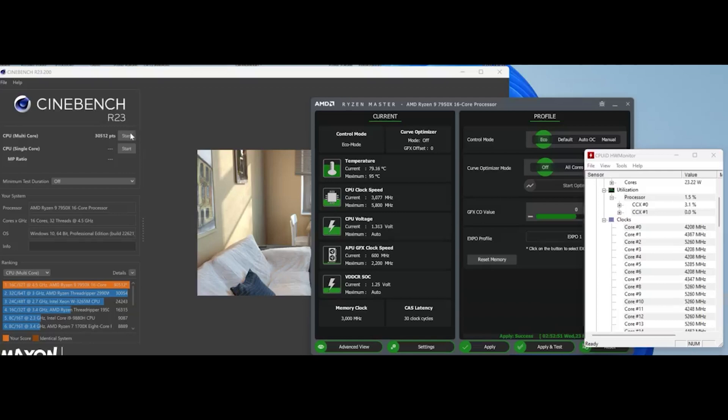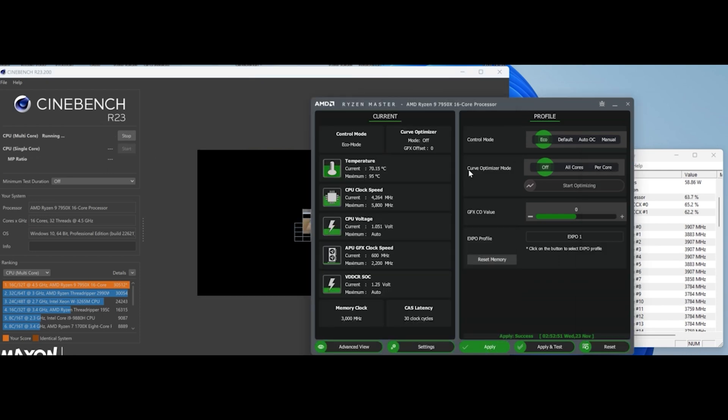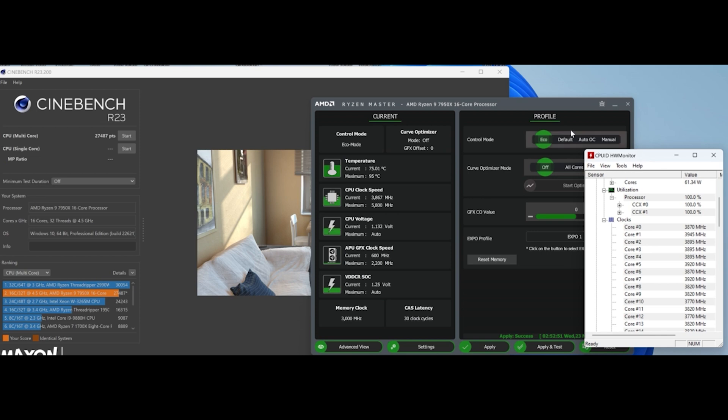Here we are in the 65-watt eco mode. The CPU boosting was actually getting up to 5.5 GHz — I think I even saw 5.6 GHz — so despite reducing the TDP down to just 65 watts we're still getting fairly high boosting on lightly-threaded tasks. The all-core boosting isn't as high — we're not getting above 4 GHz — but just look at those temperatures: we are only at 71 degrees C with all cores under load in Cinebench.